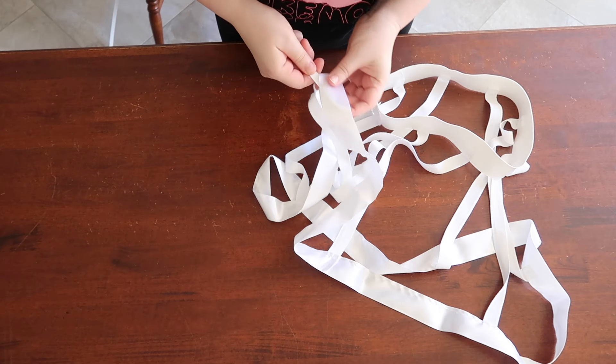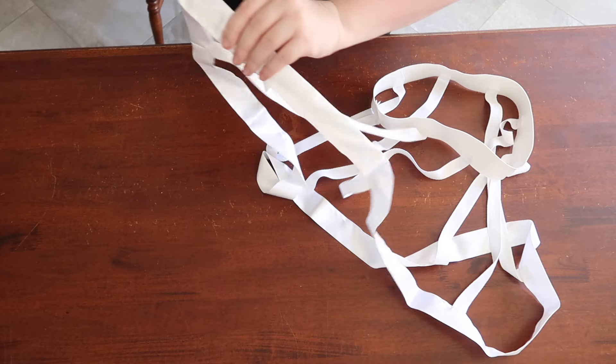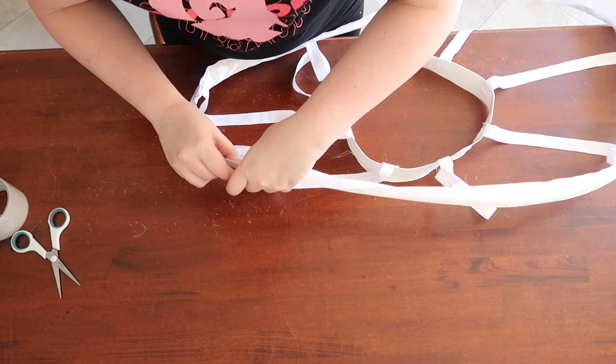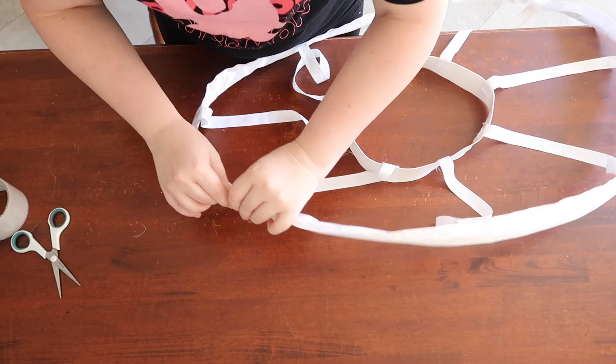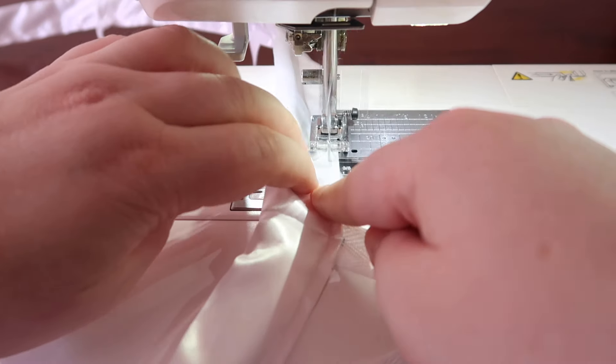Now is the time you've all been waiting for. Insert the boning into the channel and feed it through. Once it's all the way around, use your tape to strap the overlap together. Once that is done, back at the sewing machine, sew up the opening.